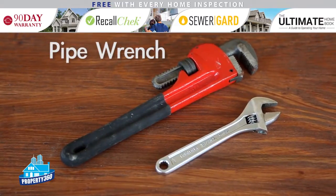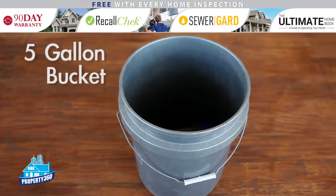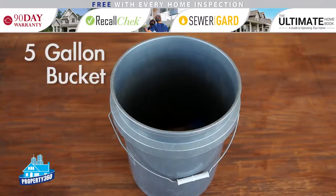A pipe wrench — this is needed for heavy duty plumbing projects. And adjustable wrenches or a socket set: small ones for little nuts in small spaces, larger for just about everything else. A five-gallon bucket — you'll need this for plumbing projects, but it's also great for storing plumbing tools.